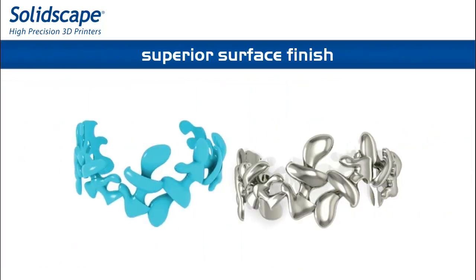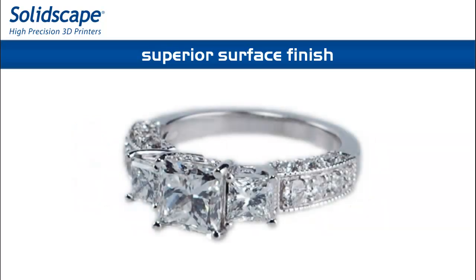Wax models have unmatchable surface finish, eliminating the need for post-processing of finished parts, saving labor and precious material.